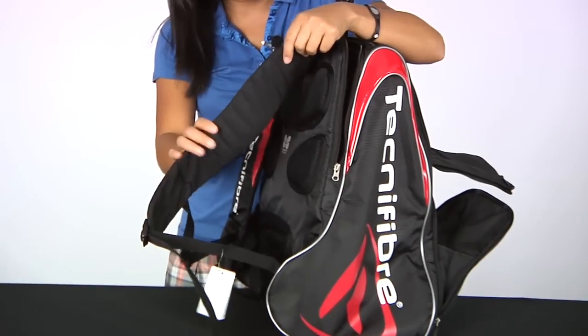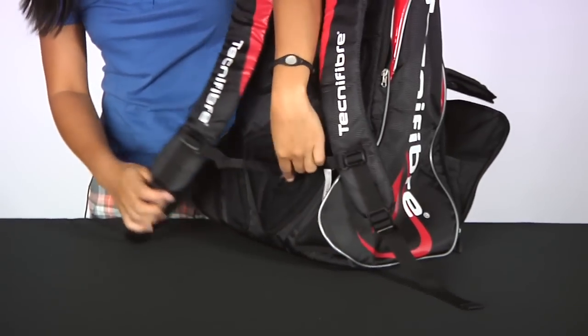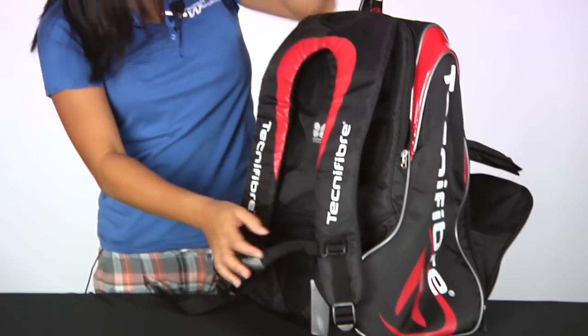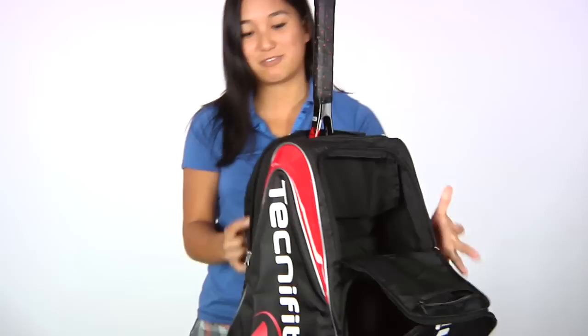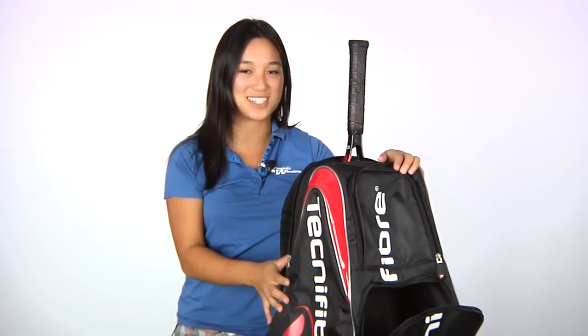Nicely padded backpack straps with the mesh panel. You also have hip huggers for extra comfort and for support the chest strap. Overall, great concept from Technifiber and we hope that you check this out. This was a quick look at the Technifiber Stand Bag Backpack.